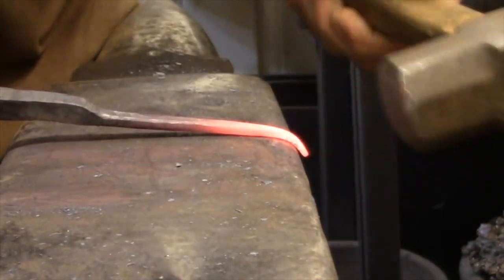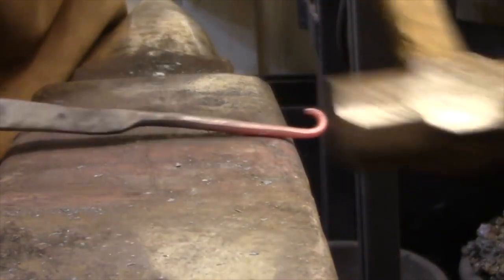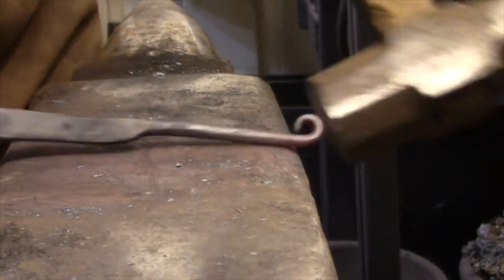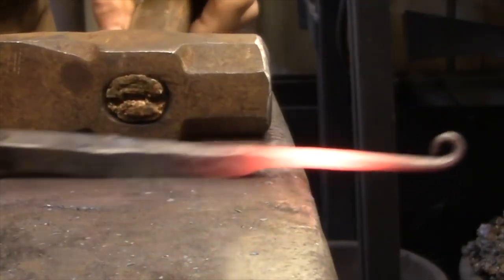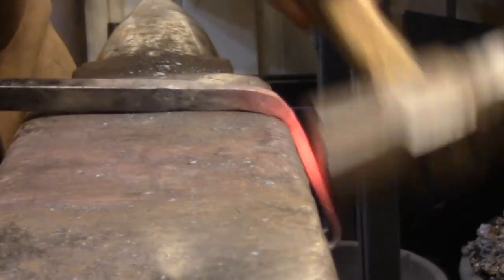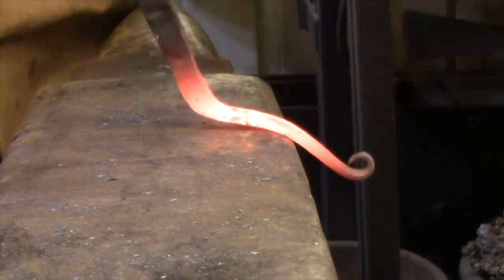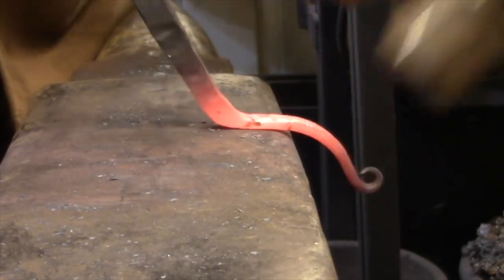Now we're shifting back into low gear and turning a loop on the end of this bar. I start by wrapping the tip around one of the rounded corners of my anvil, and then the rest of the process is really just tapping it into shape with very light hammer blows. The key here is to have a very smooth taper without any irregularities so it just naturally wants to form into a curve when you tap it. Here I'm setting up the next part of the process and you can see how that transition really simplifies the sharp bend, which is going to turn into a larger loop on the end of the bar.